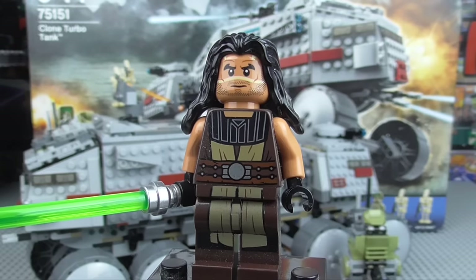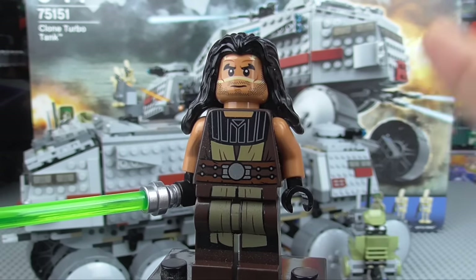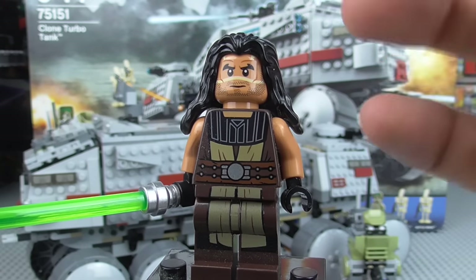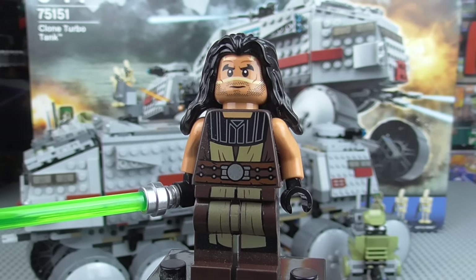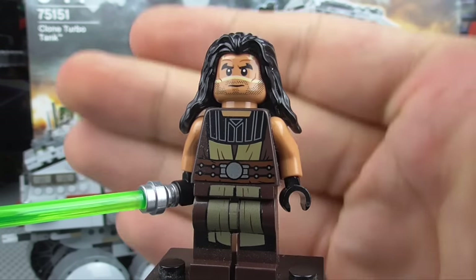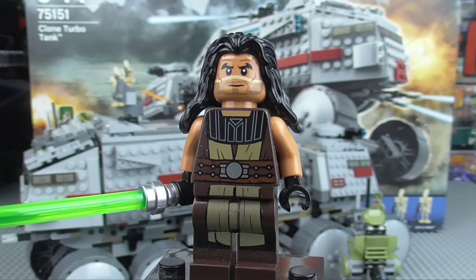A lot of people have been saying they want different minifigures, and while with the rest of them I do kind of agree, these two Jedi I think are vast improvements and I'm glad we got them. If you don't have Quinlan Vos and didn't get the Republic Frigate, I would recommend you pick up this set partially for him, because he's a very nice addition to your Jedi army.